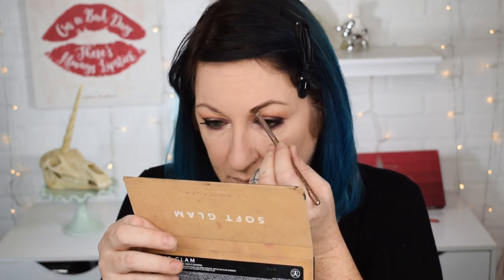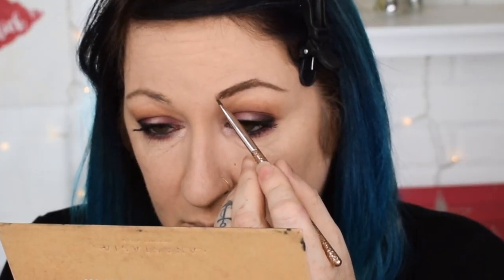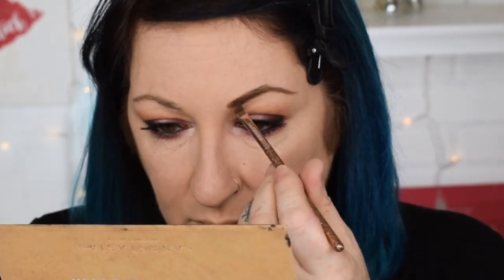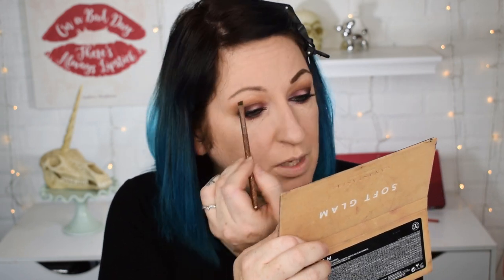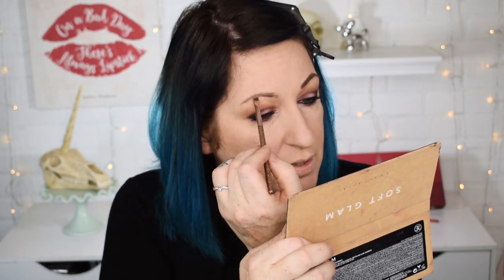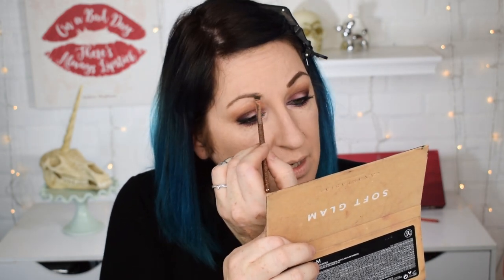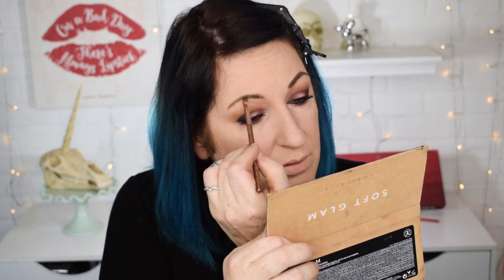I'm going to use this and start filling in my eyebrows with Tea — see how this works. If you have lighter brows, I'm sure the other brown shade in here, Punch Me, would probably be pretty good for it. It's very kind of blonde and still kind of neutral — it actually is a little bit on the yellow side, but I think it could work for brows. My bangs cover them anyways so I'm not going to care.